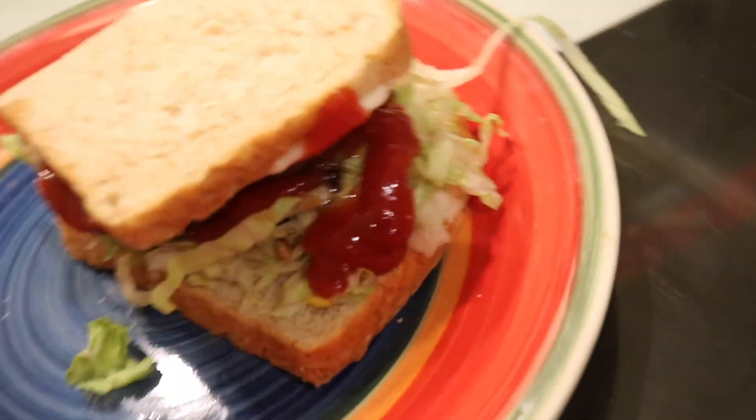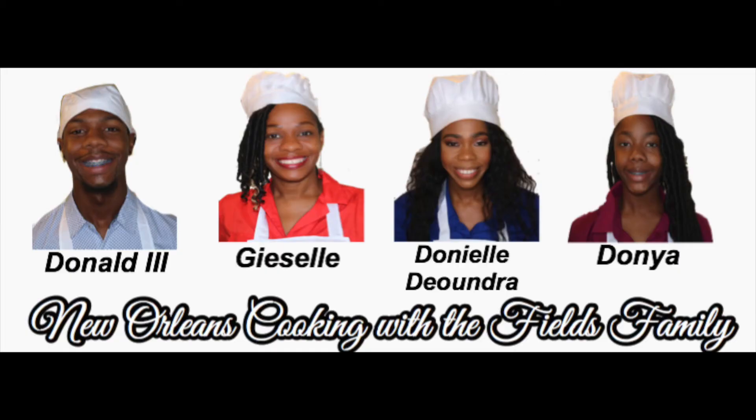Thank you so much for watching and thank you so much for being here with us on New Orleans Cooking with the Fields Family. We love to see our family grow, so go ahead and like this video and continue to support us. Thank you.